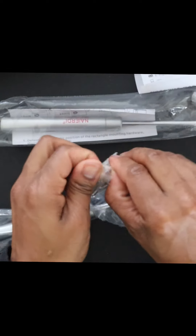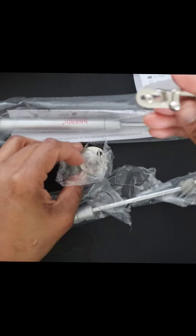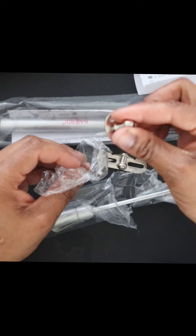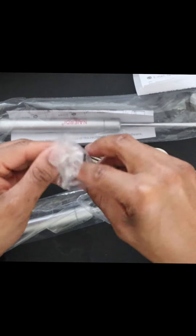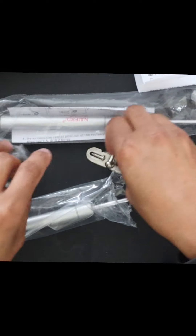So you get these hardware pieces right here — they look like little balls. You have your screw right here, and another ball right here. One goes onto the opening board and the other one goes onto the side board. And you also get your regular hardware screws.